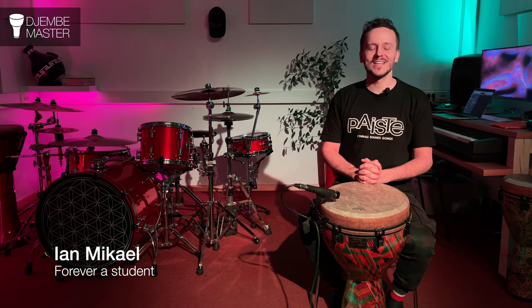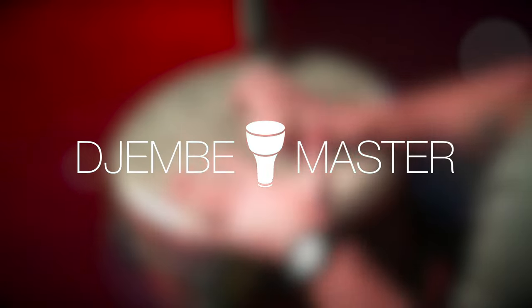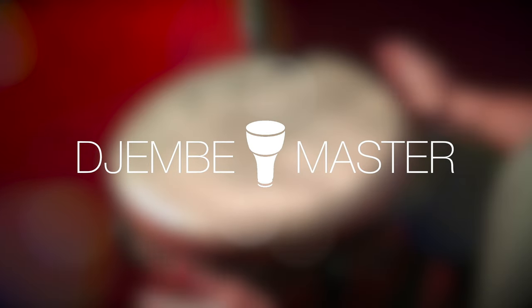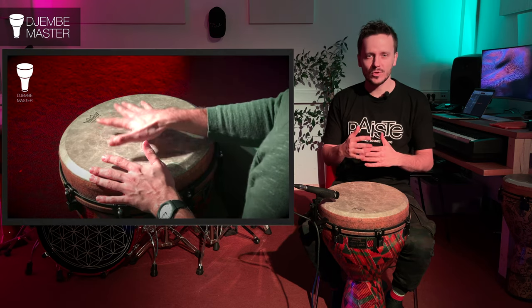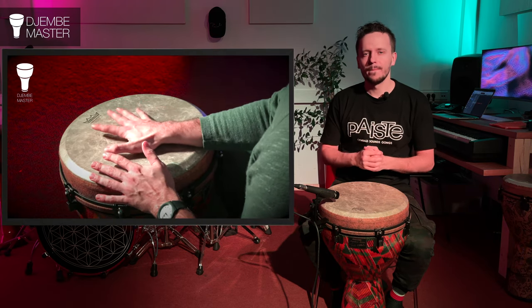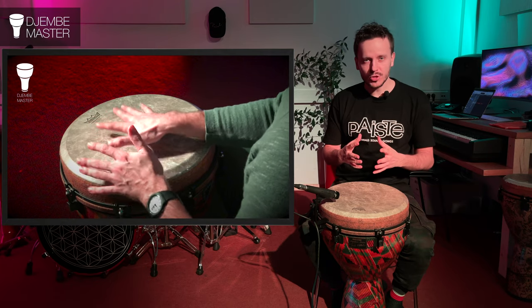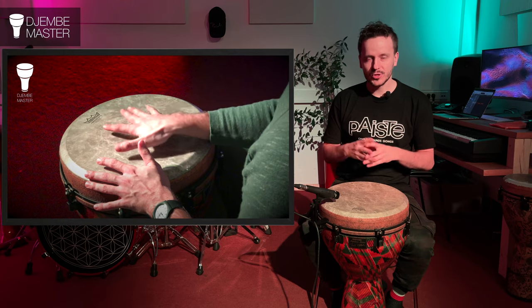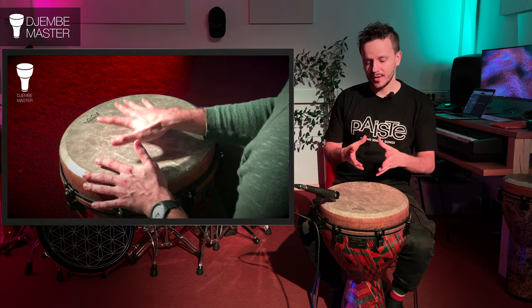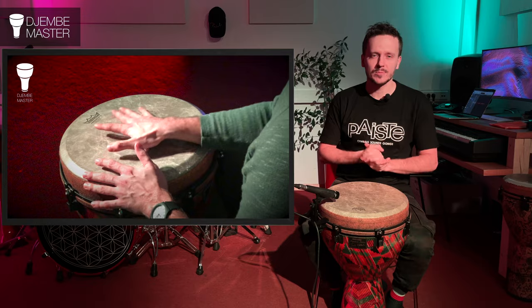Hey guys, welcome back to Gemba Master. In this video, let's check out how to do two bass strokes in one motion. A couple of times I've been asked how it is that I do these bass strokes in a row, but it seems like I'm doing one motion while two strokes happen. First I'll show you the simple way and the more difficult way, and then I'll explain.